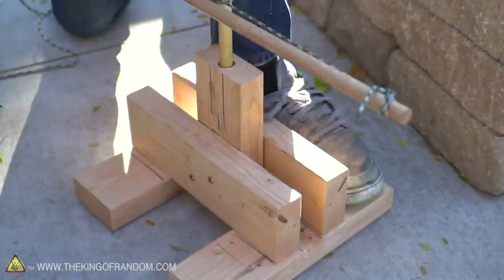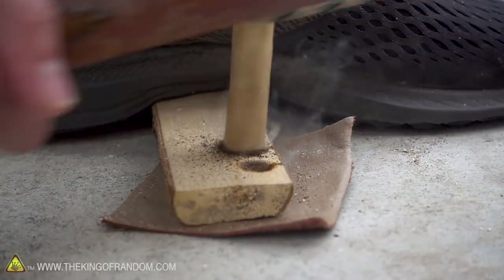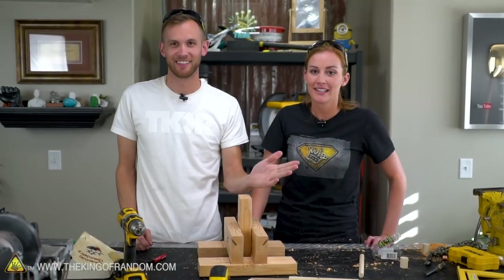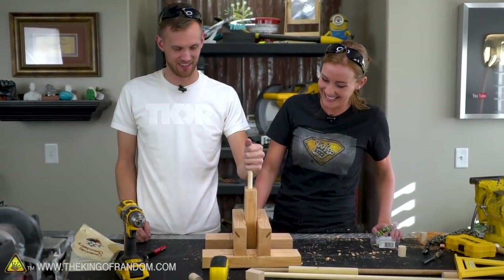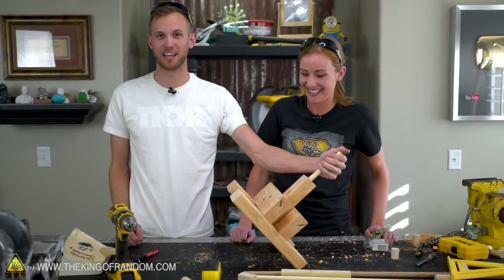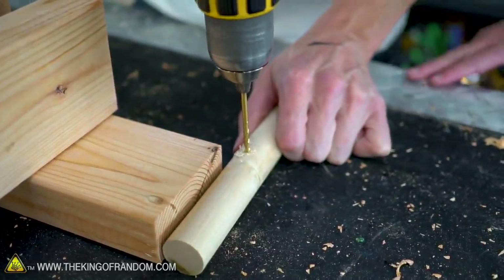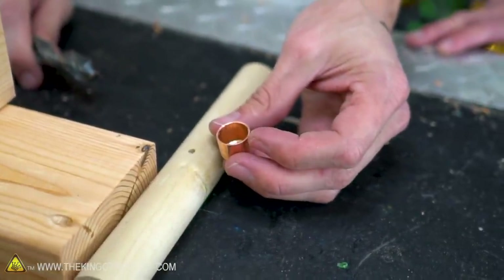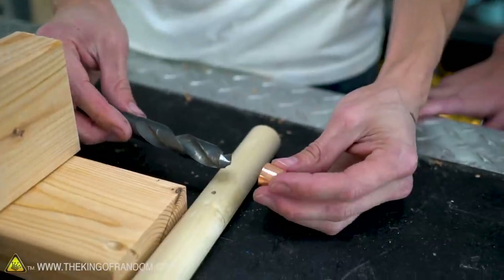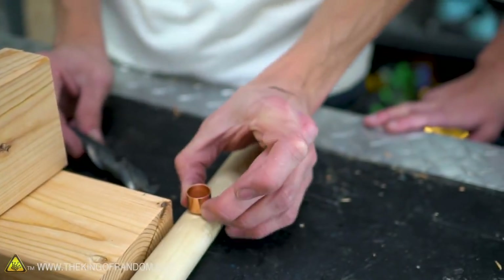It's a bit over-engineered, but that's what we want. It's solid — it's not going to go anywhere. If you've tried making the bow drill the other method, you probably had your spindle go flying like a thousand times, cracked into your knuckles, made you say a lot of bad words. This one can't, because the whole thing would have to move and you can stand on it — so it's even more sturdy. Now we just need a handle and a bow.